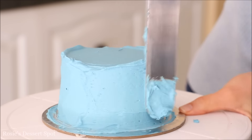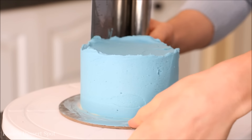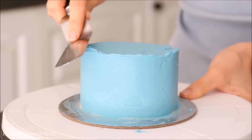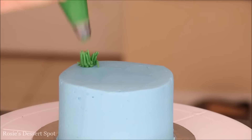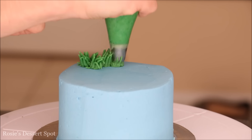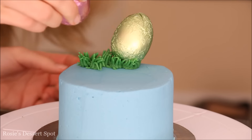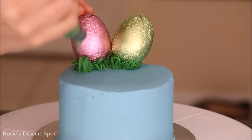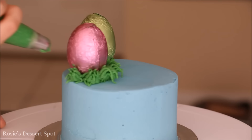Then go around with your spatula and remove all the excess buttercream. Go around slowly for a nice smooth finish and then use your spatula to take that lip of frosting to the centre of your cake. Using the same grass tip, just add a patch in a corner — that's going to adhere my Easter eggs to the cake. Then go around those Easter eggs, just covering those up. Make sure you do the back as well.